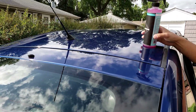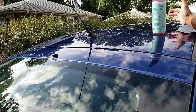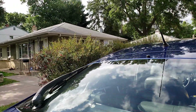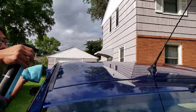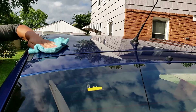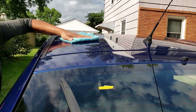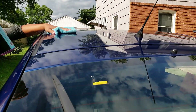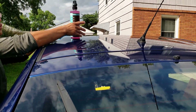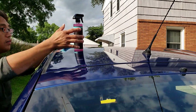Slow slide, slow slide. Okay, let's try this one. Hydro slick on this side. Oh, you see the difference? You see the difference?